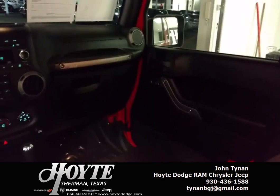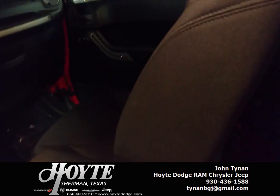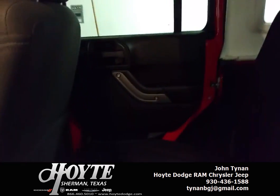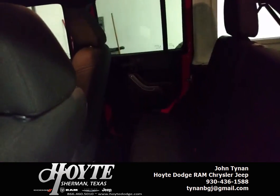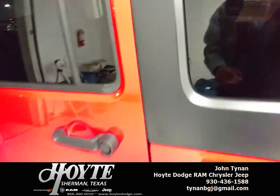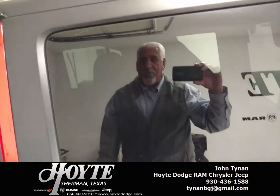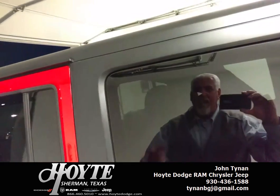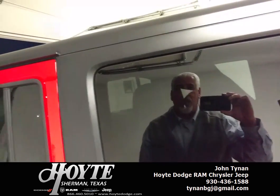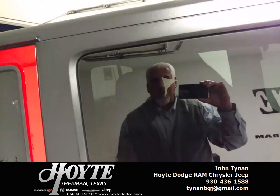Jeep has really done a good job. Yes, they've been building these Jeeps since 1941 — they've really got it down. Jeep is one of my favorite vehicles on the market today. Nice vehicle. If you like this vehicle, give me a call at 903-436-1588. I'd love to sell you this Jeep and many others that I have. I've got over 200 vehicles in stock. All you've got to do is give me a call and I can make your vehicle dreams come true. Call John Tynan at 903-436-1588. Thank you very much.